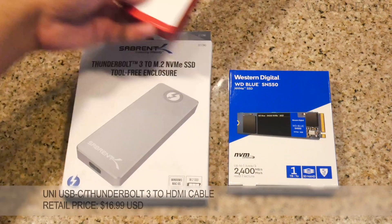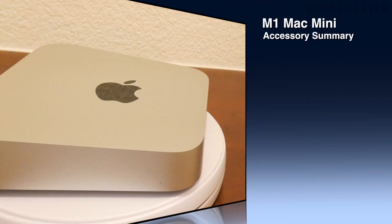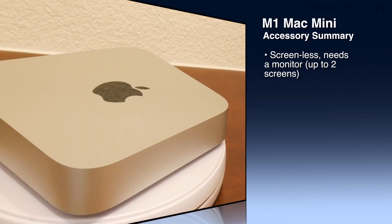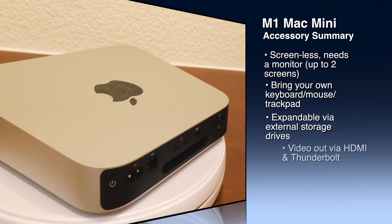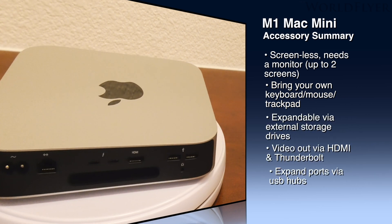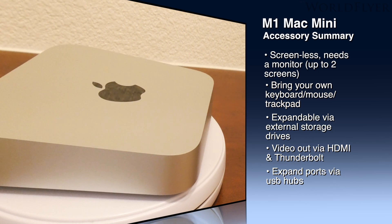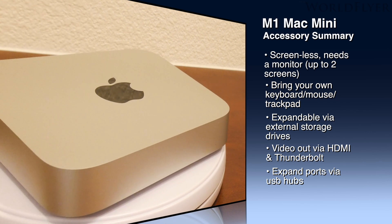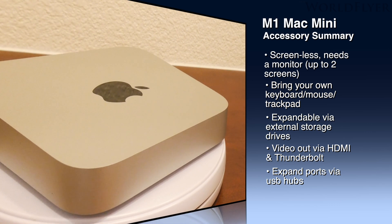The last accessory is the USB-C to HDMI cable to use with my second monitor. M1 Mac Mini accessory summary: the Mac Mini is screenless, so you need a monitor, and it can handle up to two screens. You have to bring your own keyboard, mouse, or trackpad. Storage is expandable via external drives. Video out is via HDMI and Thunderbolt, and you can expand the ports using USB hubs.